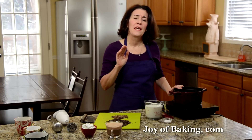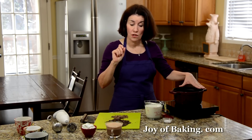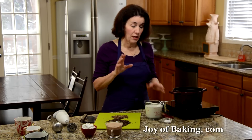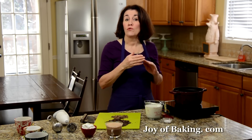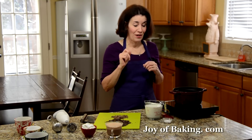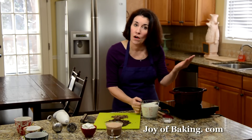We're going to make enough for two generous servings. You will need a medium-sized saucepan and two cups, which is 480 milliliters of milk. Now this is where you have some choices — you can use a full fat milk or a reduced fat, either one. You could use a combination of milk and cream if you want a really nice rich and creamy hot chocolate. Or if you like coffee, you can replace some of the milk with coffee.